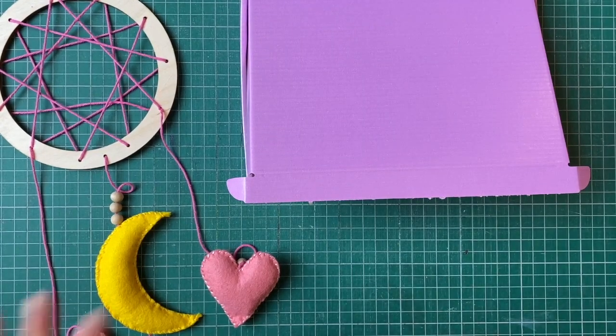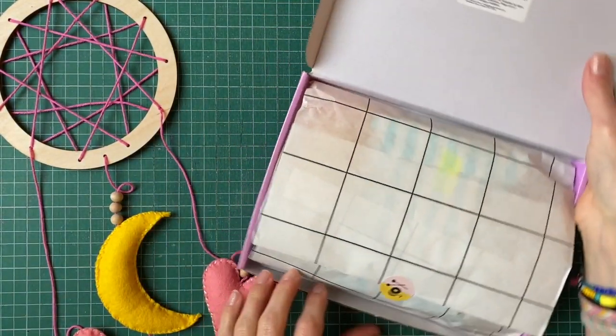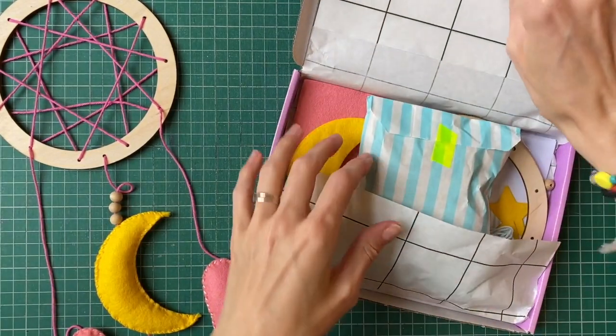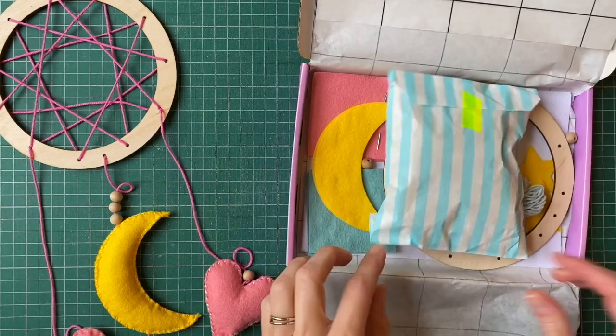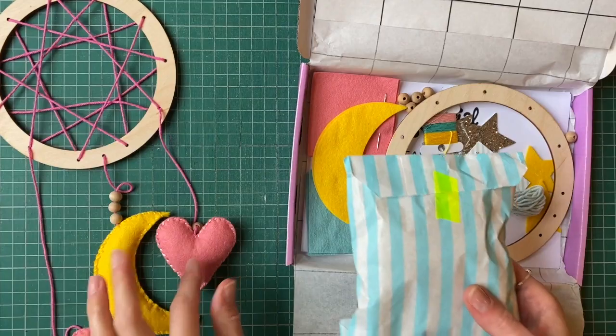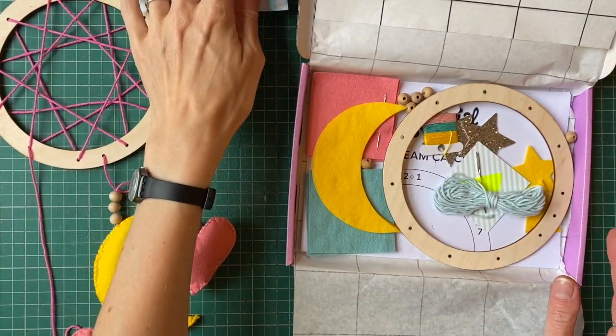Let's get started opening up our kit and making sure we've got everything we need inside. We're just going to open up the tissue there. I've got some wool stuffing which we'll use to pad out our little hearts and moons, and I will use that a bit later.